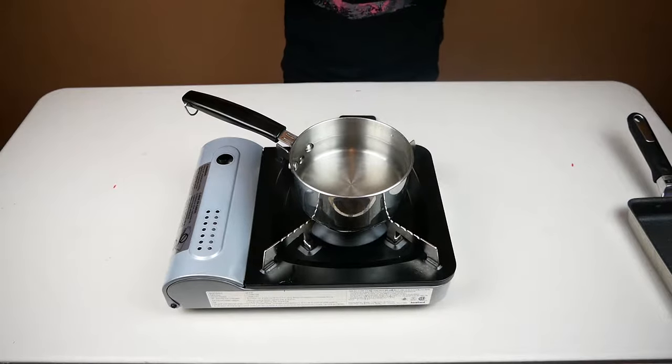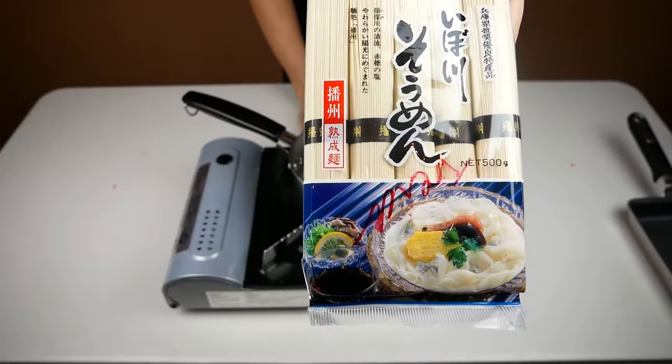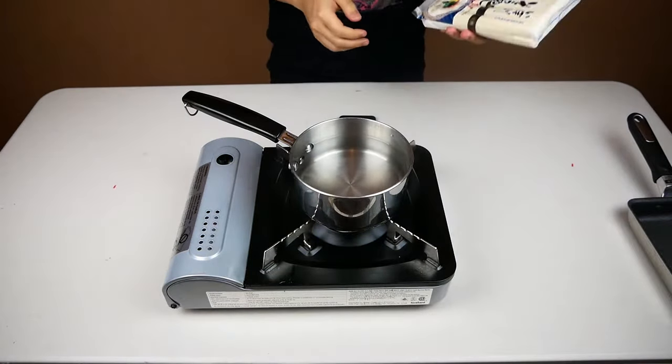Somen noodles are very thin wheat noodles that cook quickly, making them perfect for a quick meal. On top of this, they're served cold, the broth is simple, and they pair well with simple garnishes such as scallions, eggs, and sesame seeds — making them ideal for someone who doesn't have a lot of time.